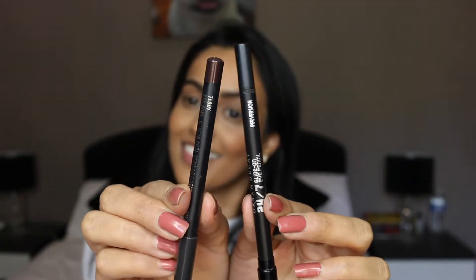So today I thought I would teach you how I create this simple daytime kind of wing, something that Charlotte Tilbury would do but of course with a bit of flavour. What you're going to need is a brown eyeliner and a black eyeliner. I like Teddy from MAC and Perversion from Urban Decay.